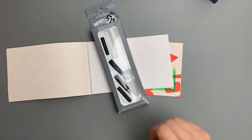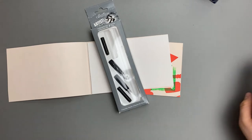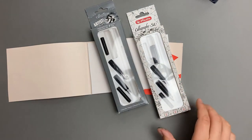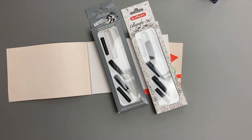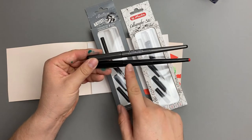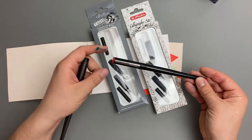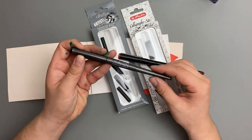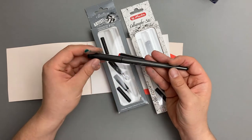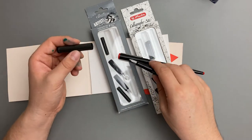Schreiben werde ich heute mit einer Stubfeder, und zwar hier von Brevelier. In dem Set sind eine 1,1 mm, eine 1,5 mm und eine 2,3 mm Stubfeder drin. Weil ich zwei davon brauche, habe ich das Ganze hier noch von Herrlitz. Witzigerweise ist die Verpackung identisch, auch die zwei schwarzen Patronen liegen dabei. Der einzige Unterschied ist, dass das Stück bei Herrlitz komplett schwarz durchgefärbt ist, während es beim Brevelier mit einem Glitzer-Kunststoff durchgefärbt ist. Die Griffstücke sind aber identisch.